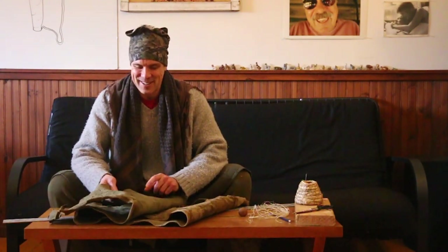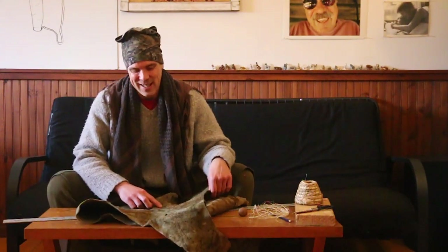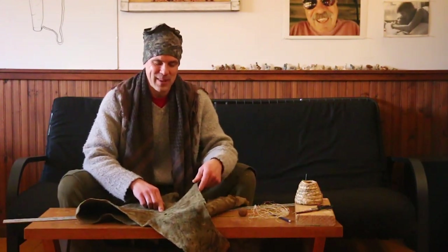But what could be better than working with your hands and playing with natural materials? One of the great joys I find is making things with all the products I find in nature.